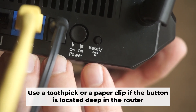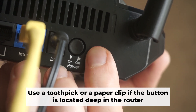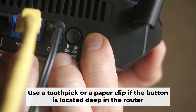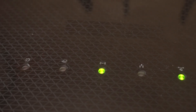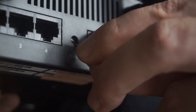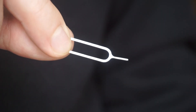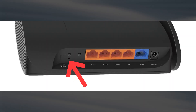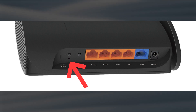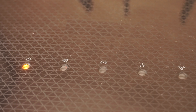Now you need to reset the router back to its factory settings. Press and hold the router's reset button for 10 seconds. Wait until the lights on the router start to flash. Sometimes this button is located inside the router casing to prevent accidental presses — use a thin object to push it down. The router will restart and all settings will go back to their original factory settings.